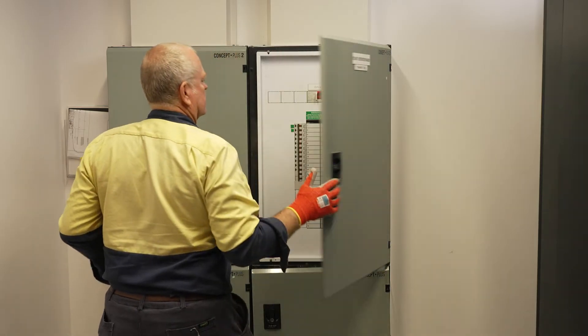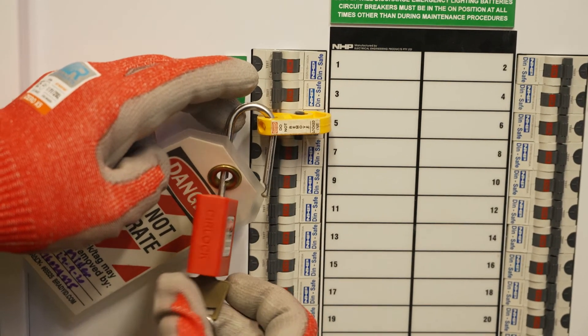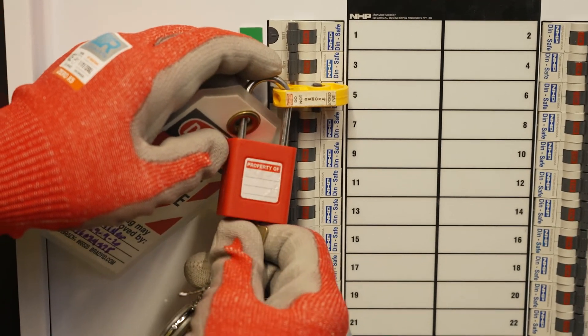After you have identified and isolated the circuit, always lock out and tag out the circuit breaker to prevent someone switching it back on before you've finished your work.